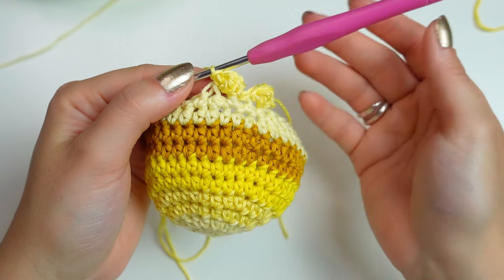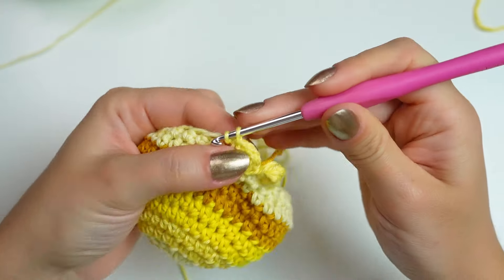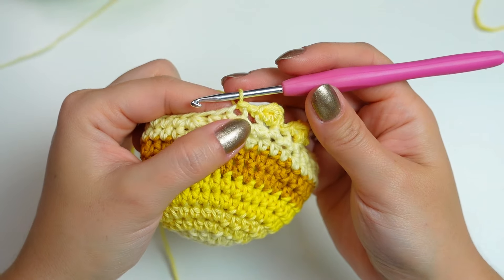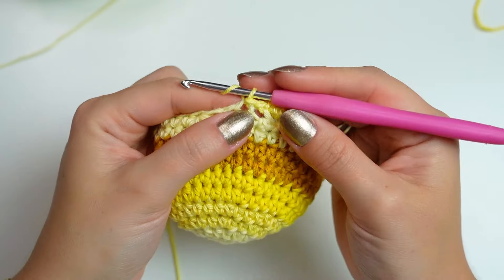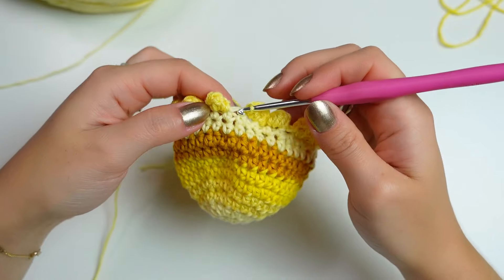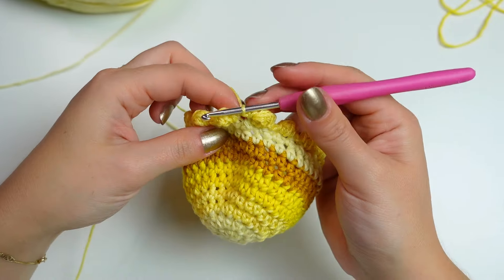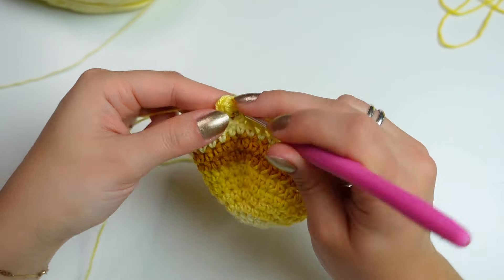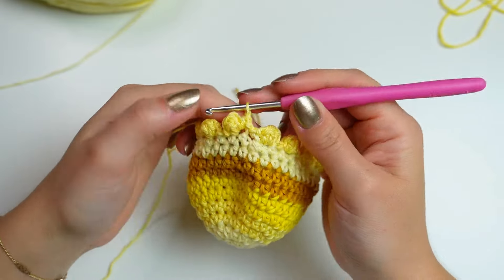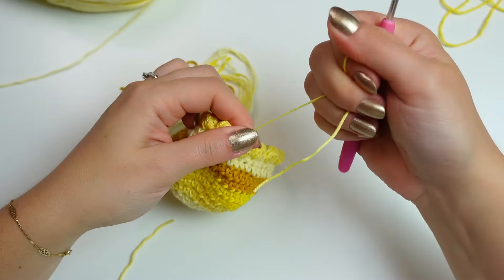Continue all the way around: slip stitch into the next two stitches, then into the last slip stitch make the little bubble again. Once you've gone all the way around, slip stitch into the last one and then you can simply fasten off, or slip stitch into the next one, chain one, cut off the yarn and fasten off.